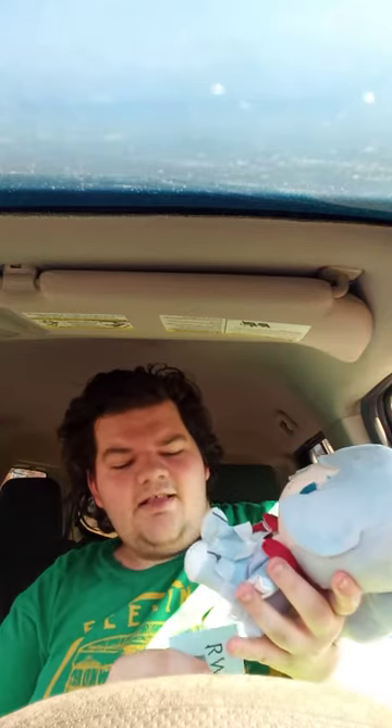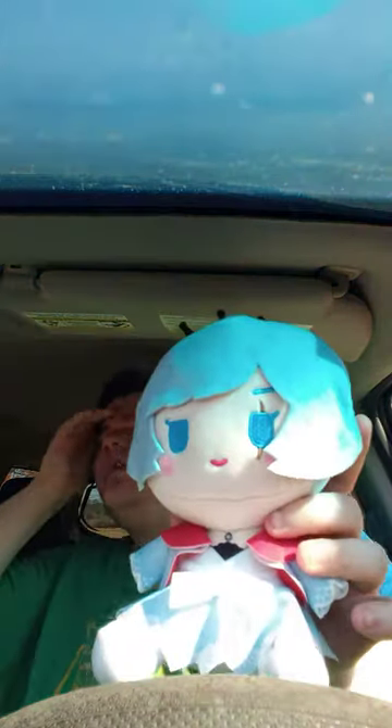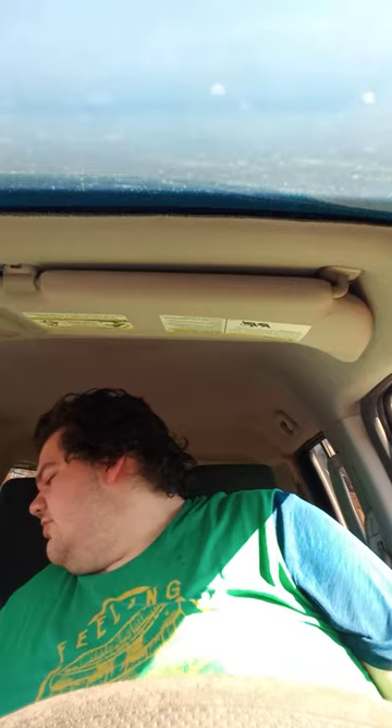Let's go ahead and take the tag off and see what she looks like. Okay guys, here she is without the tag on! The plush is gonna get a hundred out of a hundred. Hope you guys like, comment, subscribe!